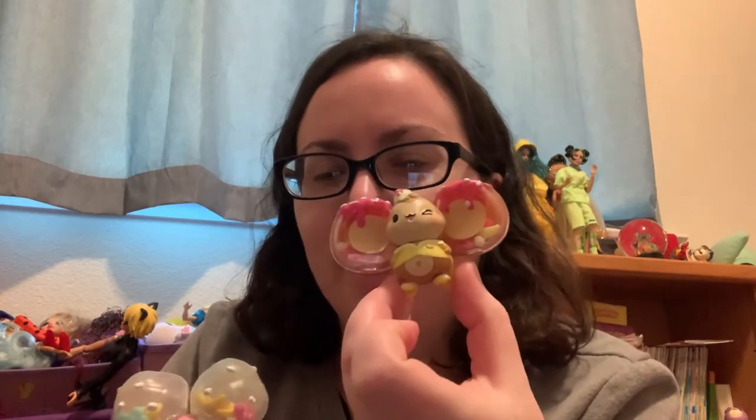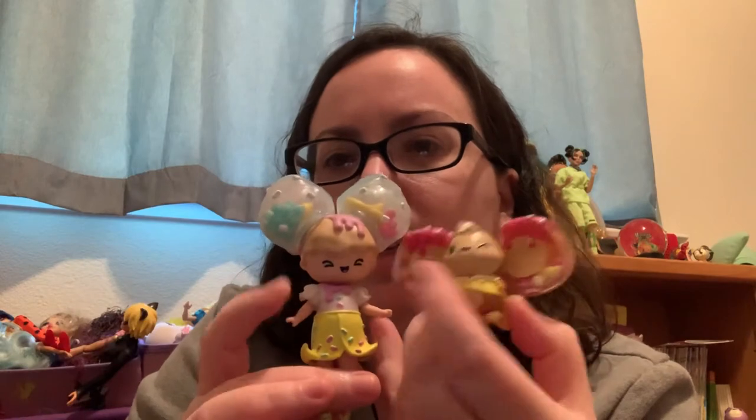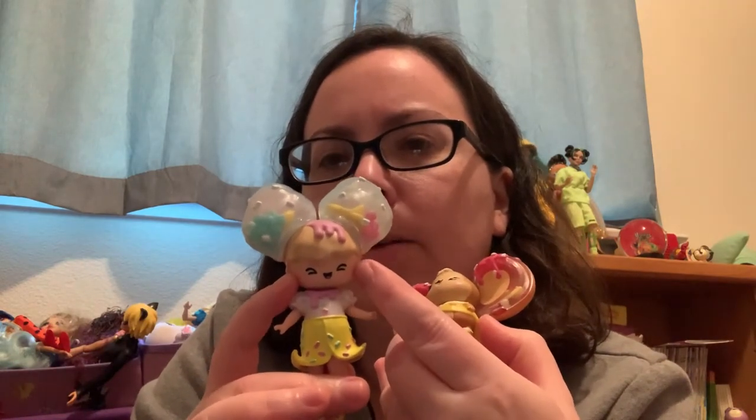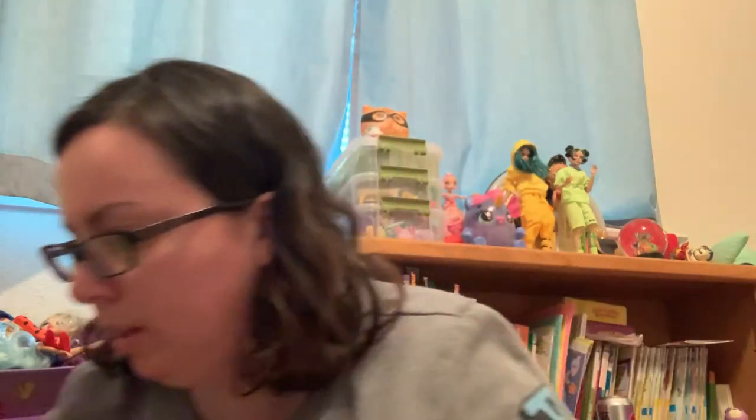I think this was the first one we ever got — the banana split girl. She fittingly gets a monkey in a banana suit, which is really cute. The monkey is winking and the doll has a happy expression. Really cute ice cream-themed pair.